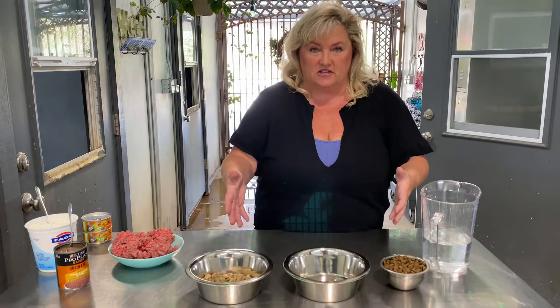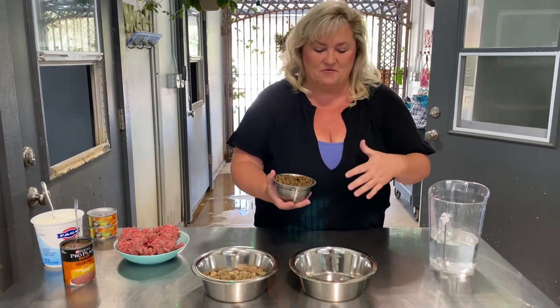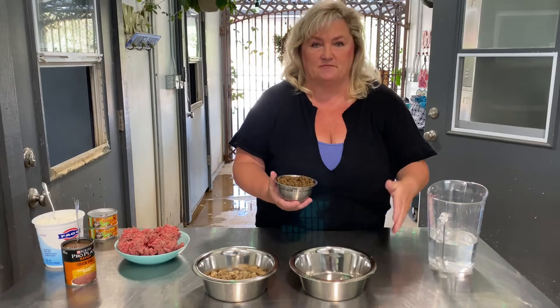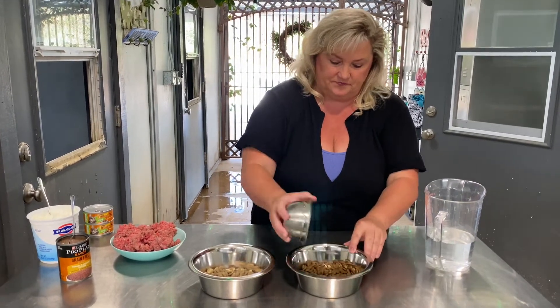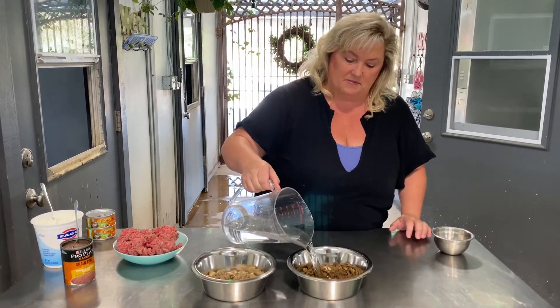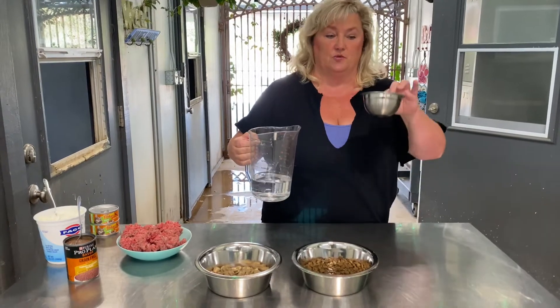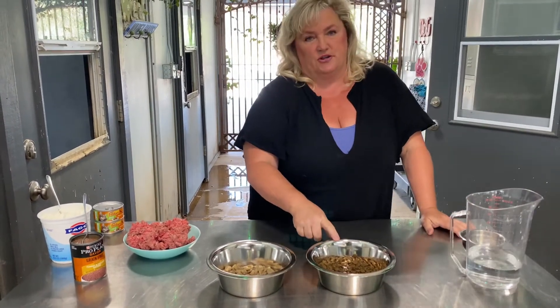So this is basically your dog food. You're gonna start with your kibble, and I say when you pick up a puppy it's usually a half a cup to one cup. This is one cup. Put it in a bowl and I want it soaked. Soaked — you want to have the same amount of water as kibble, so like one cup kibble and one cup water, and that usually soaks for about 30 minutes.